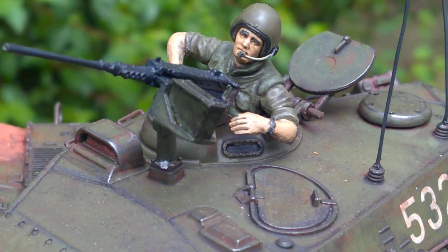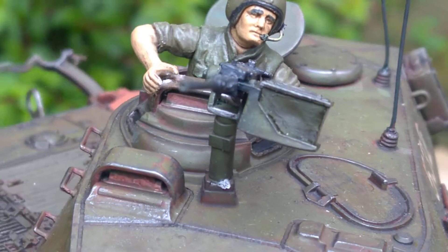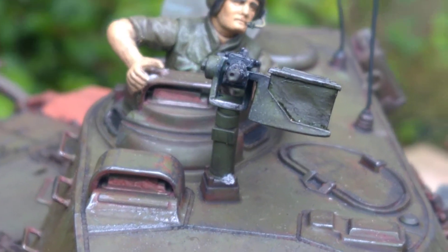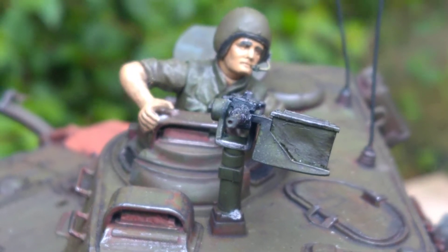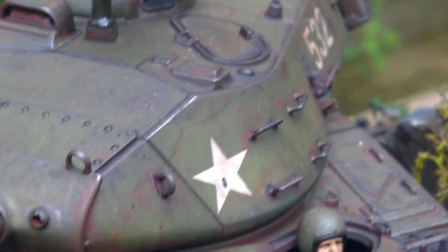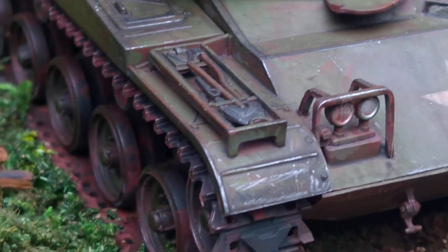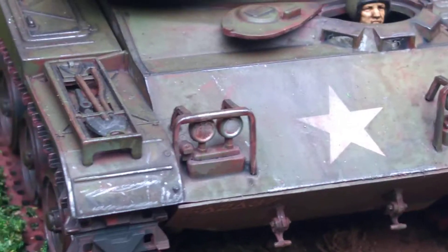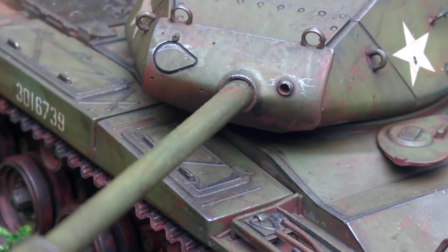As you can see I've drilled out the end of the 50 cal, and it's got its metal aerials. Not much else to say, so I will leave it at that.